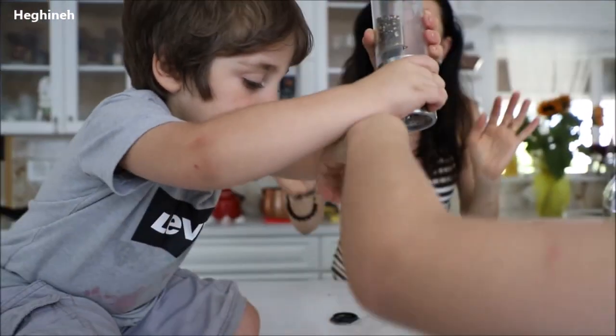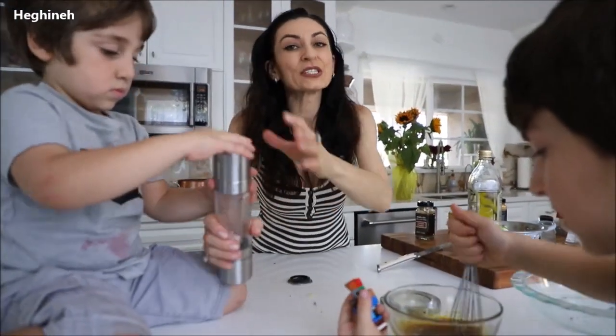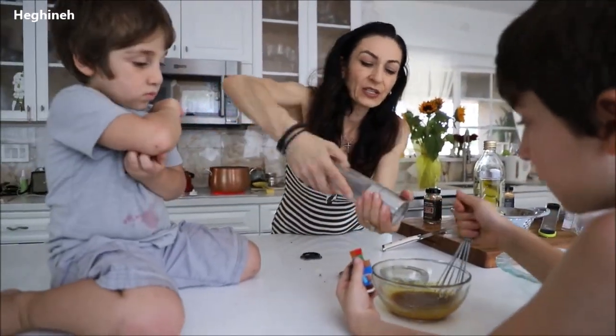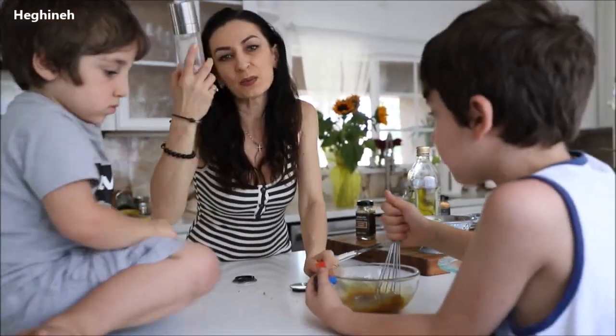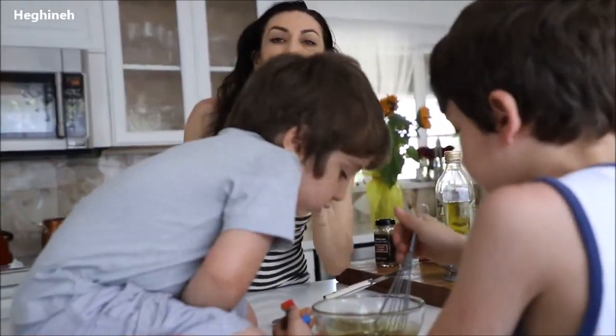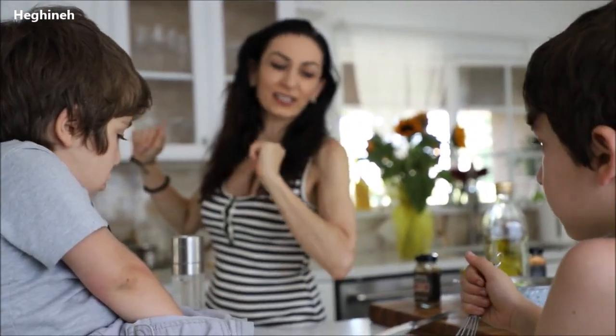I think we're done with the spices. You don't want it to be too spicy. A little bit of salt, yes, and some Himalayan salt. What I'm waiting for now is for this cauliflower to slightly cook, and then I'll show you the rest. The oven has started preheating to 450 degrees.